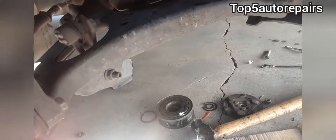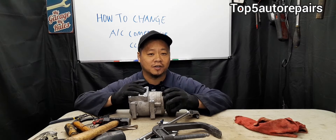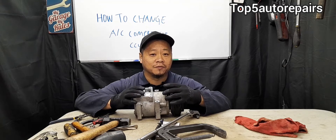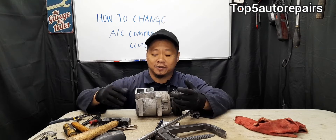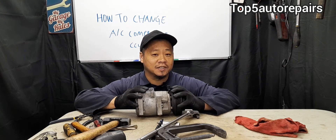In this video I'm going to show you guys step by step how to change your AC compressor clutch. This is going to help you save a lot of money by buying an AC compressor clutch kit which costs about forty to fifty dollars instead of spending hundreds of dollars replacing the whole entire AC compressor. The benefit of just changing the AC compressor clutch is that in most cases you do not need to remove the AC compressor from the engine bay, so you do not need to disconnect the lines — meaning you do not need to recharge the AC system with Freon.